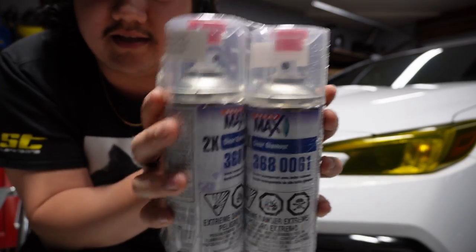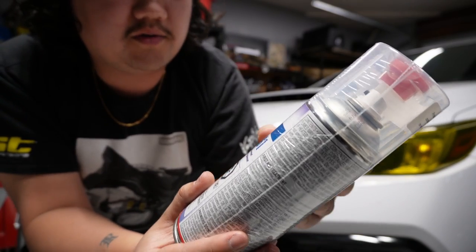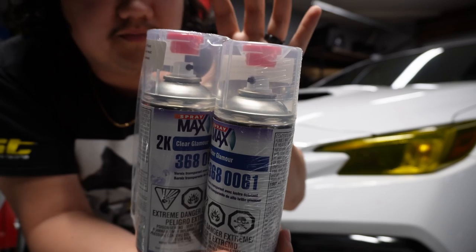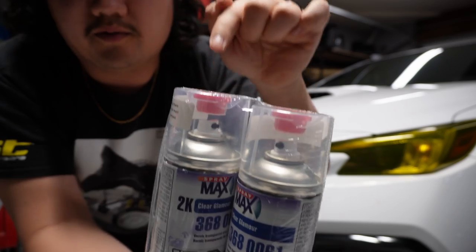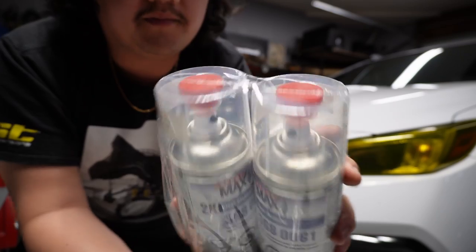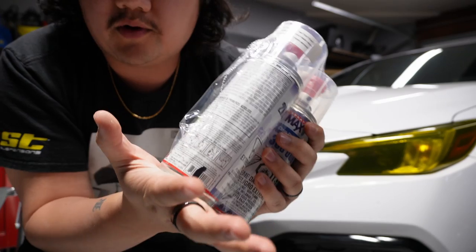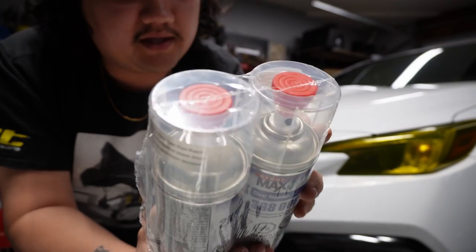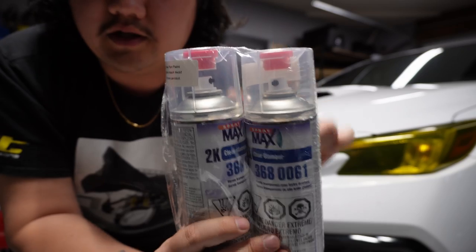The second thing you're going to want to get is 2K clear coat, and you can head on Amazon and purchase these — I'll leave a link in the description. These are going to make your spray paint job look professional, and this is the one thing you don't want to cheap out on. They are relatively cheap, about $25 a can. They have a little red activator piece in the top — you take that off, pop it in the bottom, smash it up, hold it there, and then shake the can for a while. They have about a 24 to 48 hour shelf life, so once you've popped them you want to use them.